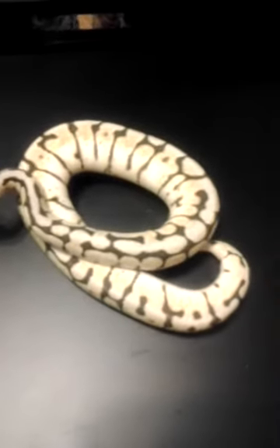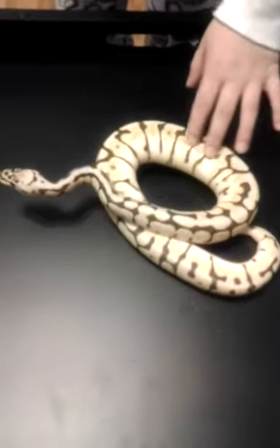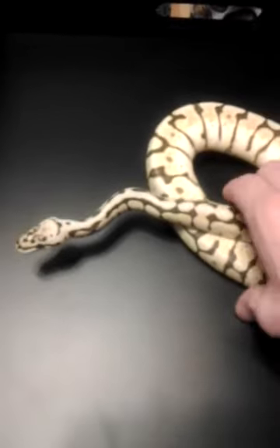Female killer bee, 2012. My son loves the snakes.